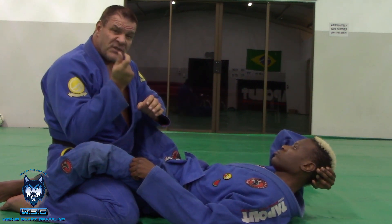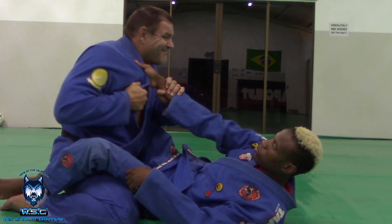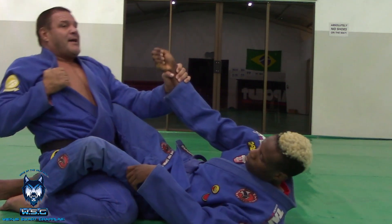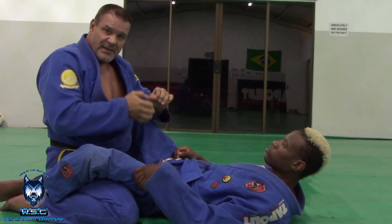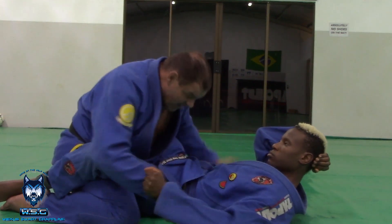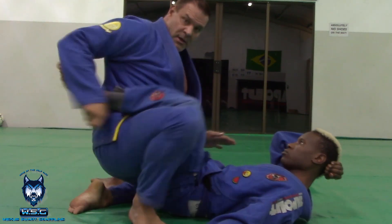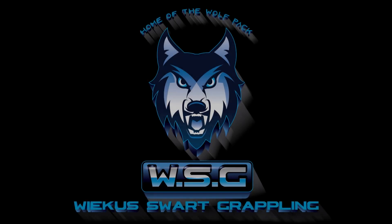The grip break must be short and quite explosive — it's not a slow drag. It's short and sharp; it's much easier to break it like that. Same thing when you grab my sleeve — I come in here and then I can react from there. Always short and explosive.